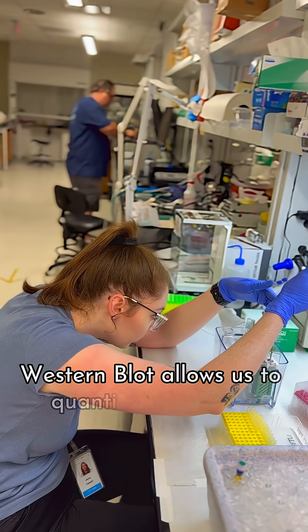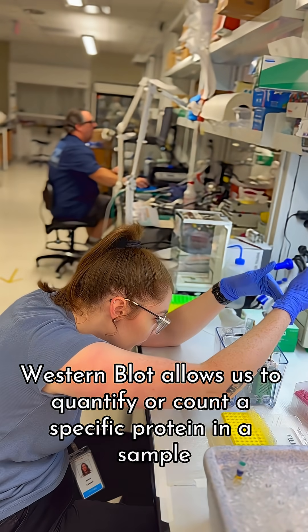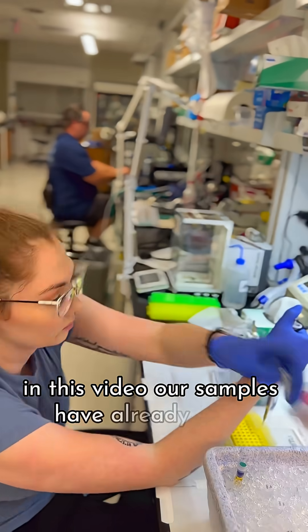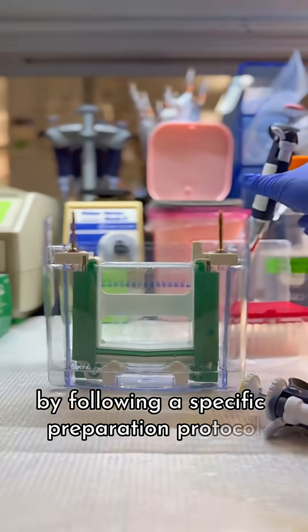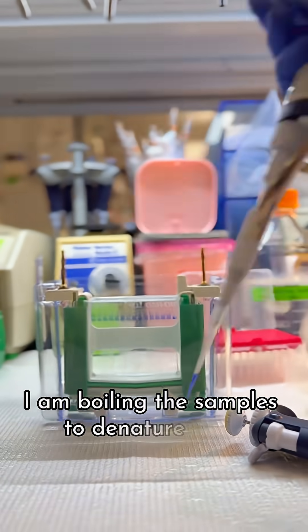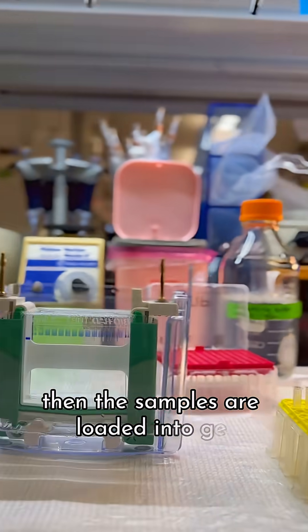Western blot allows us to quantify or count a specific protein in a sample. In this video, our samples have already been prepared by following a specific preparation protocol. I am boiling the samples to denature them, or help them unfold from their normal structure. Then the samples are loaded into gel.